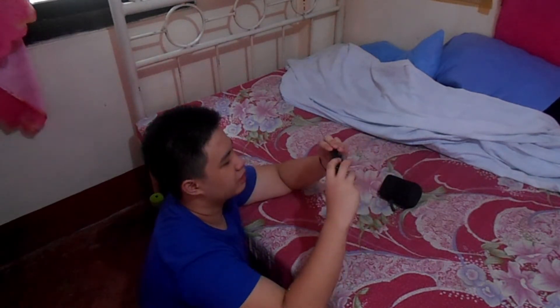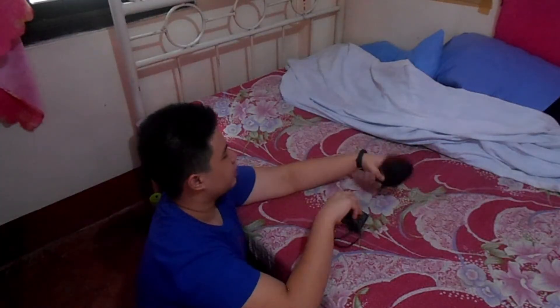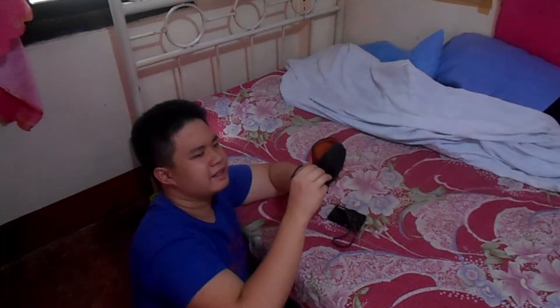Alright, let's boot her up. It's still not working. Why though? Maybe this thing has a charger? Weird, this thing doesn't even have a charger.